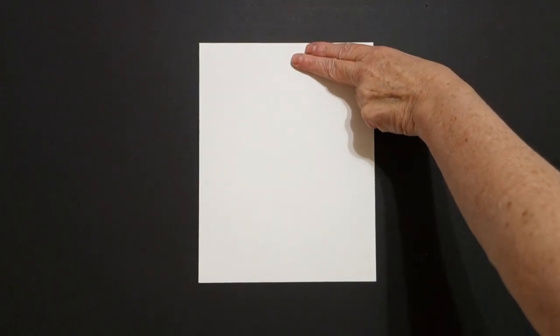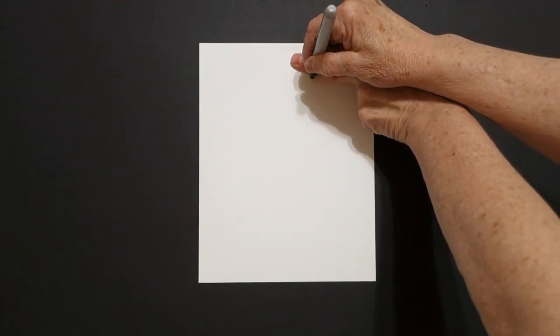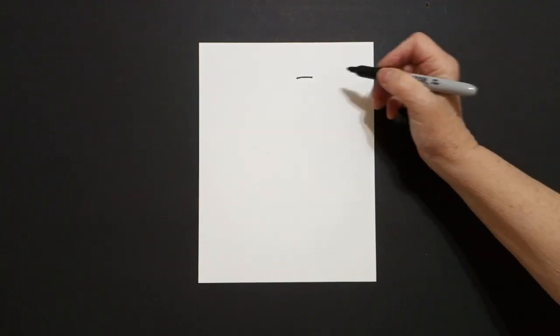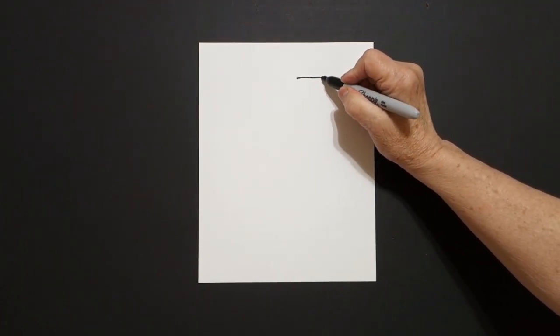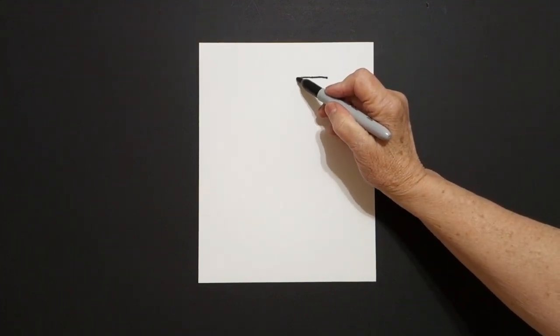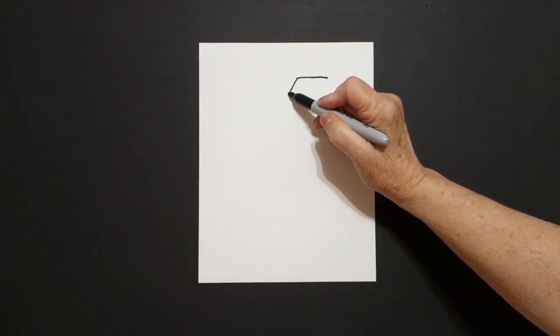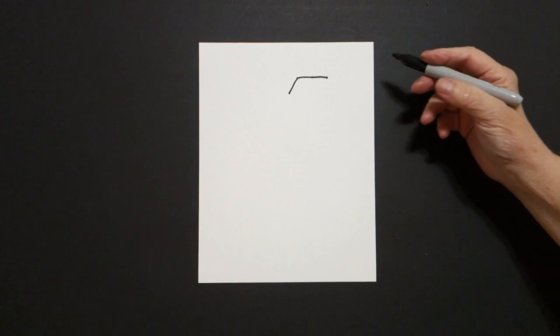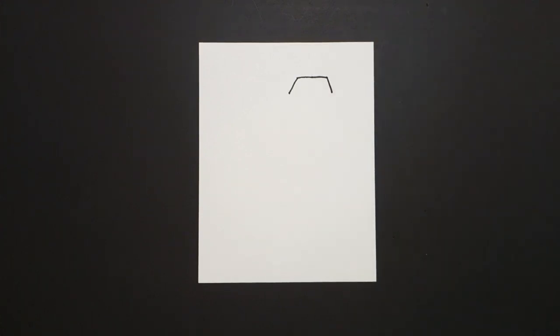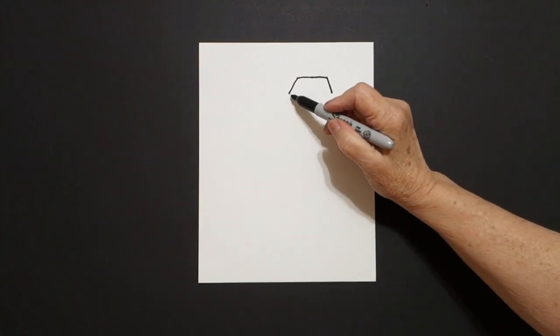I'm going to take two fingers way over here on the right and put a dot. From that dot, I'm going to draw a little straight line to the left, come back to the dot, little straight line to the right, come back to the left. Slight diagonal line, straight line going down on the left, slight diagonal straight line going down on the right.